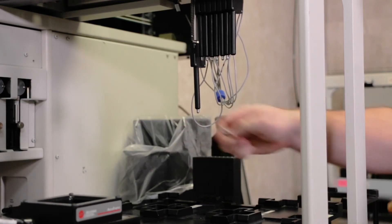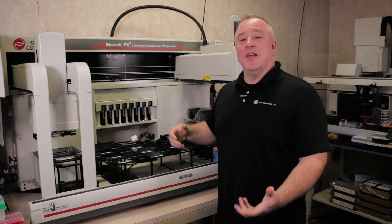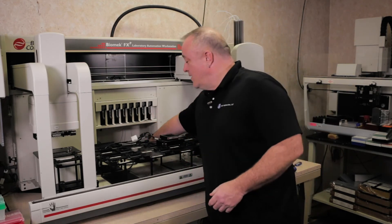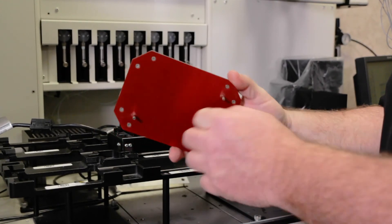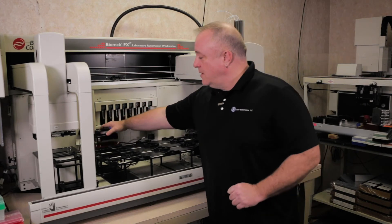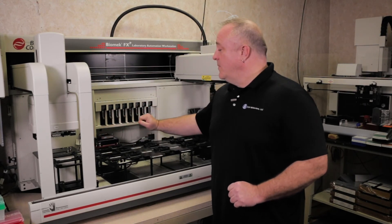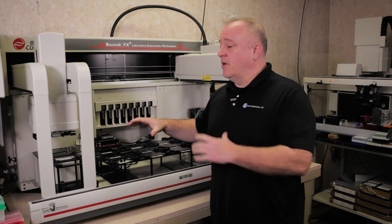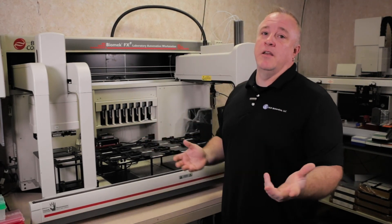Once that's all done, put your teach position back in the back and everything is done. Sometimes your configuration has a wash station or other apps that need to be taught differently — there's a special adapter plate that goes in. It has two pins on the back and usually goes into A1 and H12, and it has the ability to put the AccuFrame in it and teach. If you have a 384 configuration, this adapter plate would be blue and goes in the same way, with two pins, and you would teach that position the same way as any other.